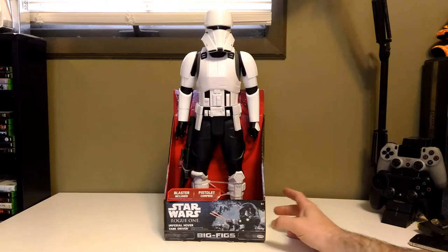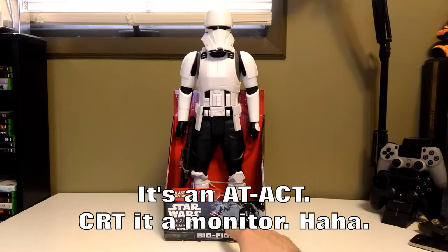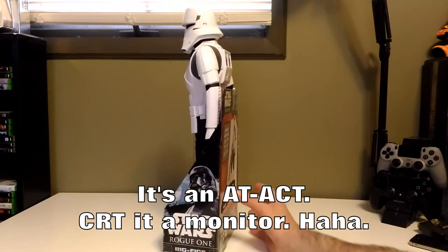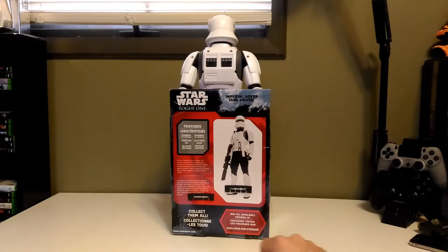Real quick we'll take a look at the packaging first. Here you have a Star Wars logo. There's a Death Trooper there in the front of some — not ADAS, I think they're AT-CRTs maybe. Let's spin it around. We have a picture of the action figure there. Features seven points of articulation, stands 18 inches tall, and a blaster is included.